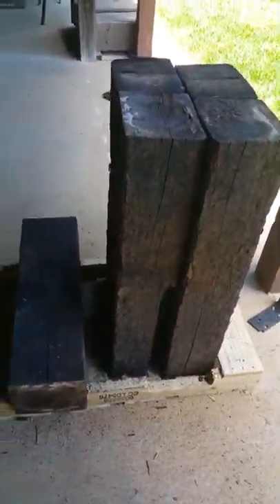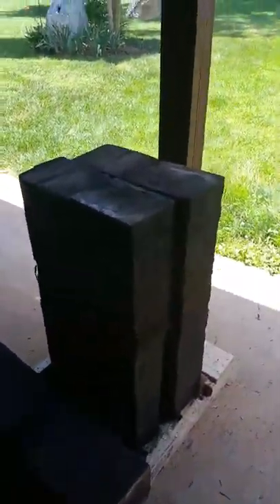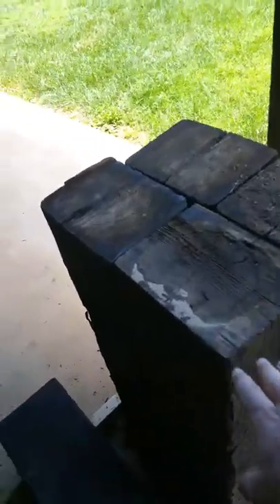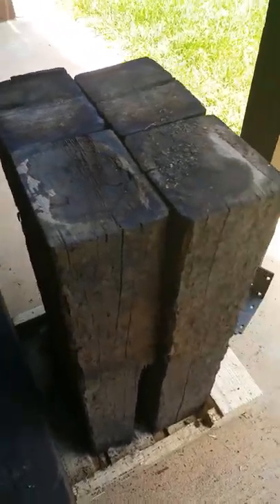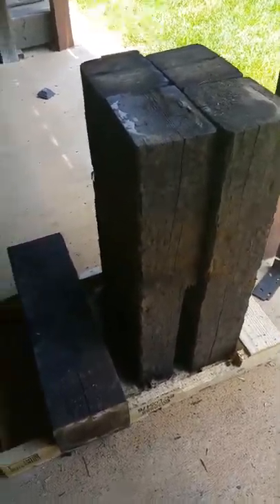I'm almost ready to mount this anvil on top of this stand. I need to get the rust off the anvil first, of course. So they're stacked. Once I get them positioned, I'll use cargo straps to secure them. Then I'll come along with cross beams and secure those in to lock it in place.